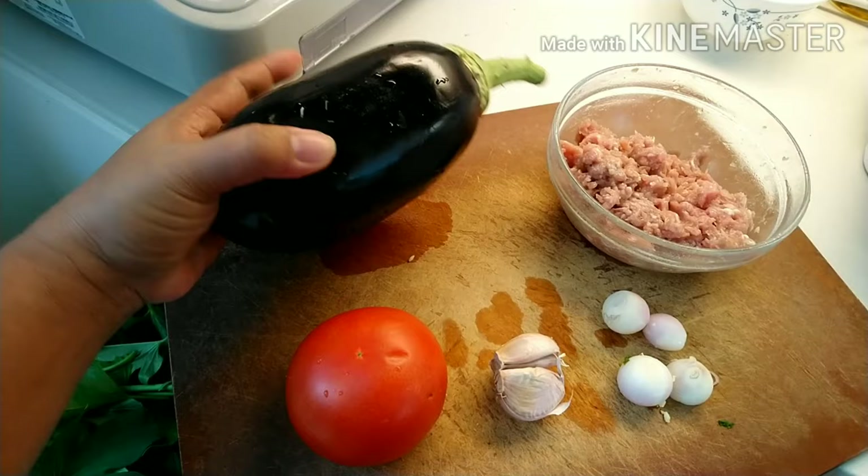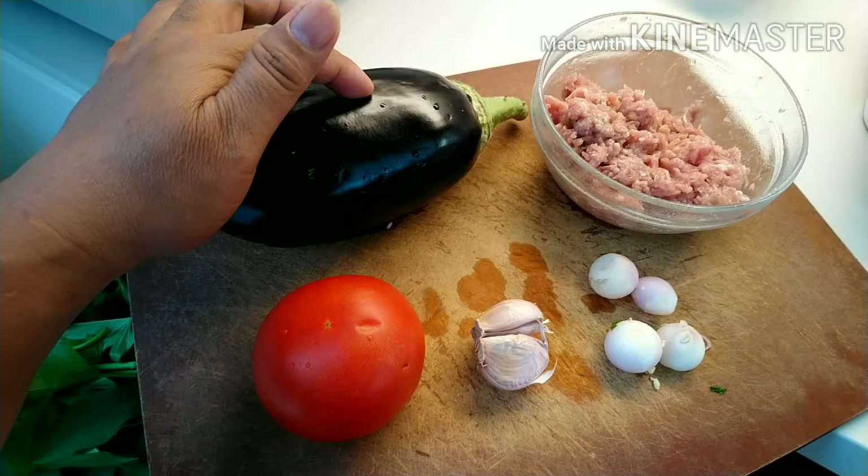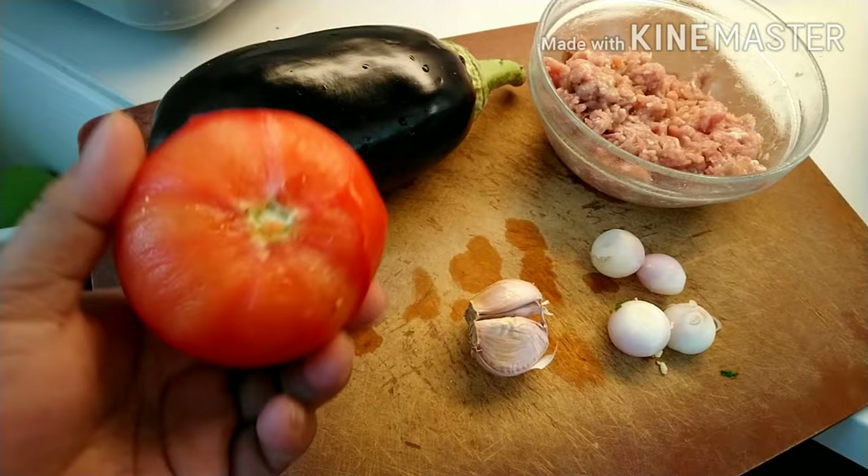Guys, tingnan nyo — ibang klase na naman ng talong ito. Hahatiin natin ito mamaya, tapos tatanggalin yung laman sa loob. Tsaka hihiwain.